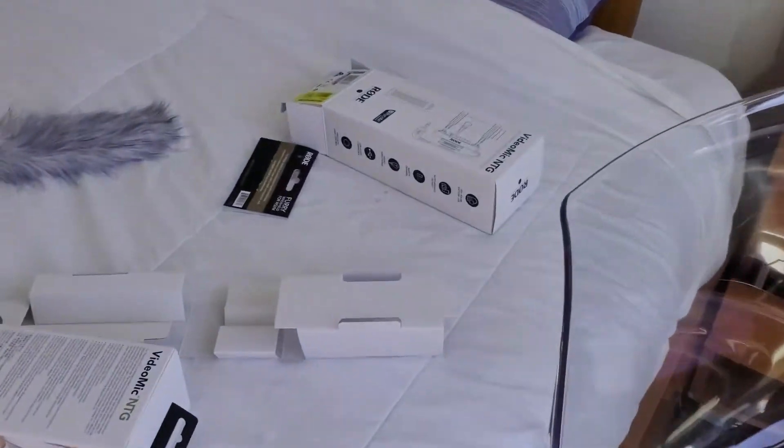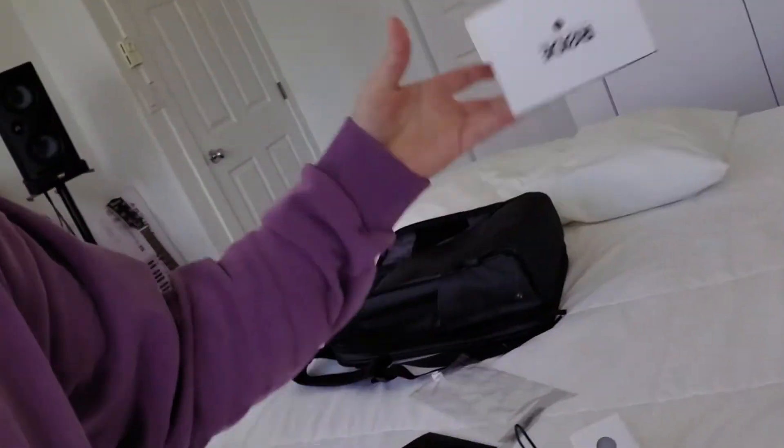In my last croissant video I said I was going to be adding something new to my kit. There should be something very obvious going on right now that you should be able to notice. I have upgraded the audio from my existing Rode VideoMic Me to the Rode NTG, so you guys should be getting way better audio right now.